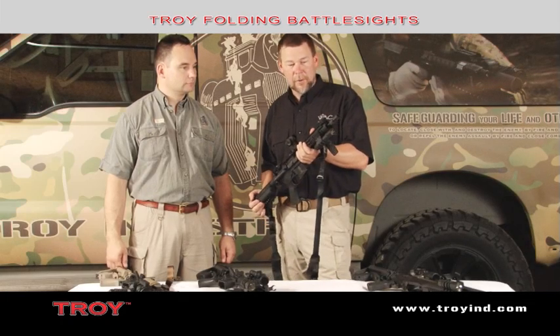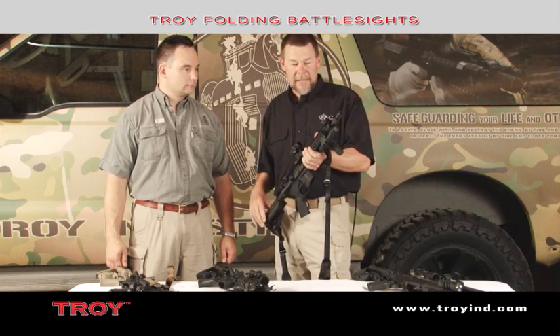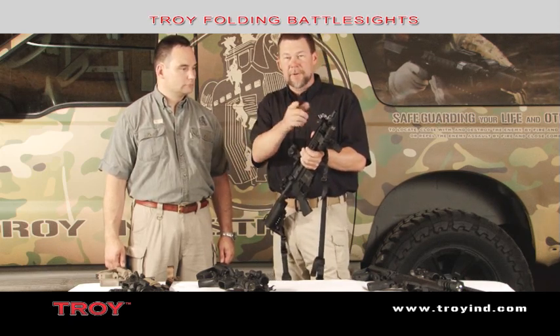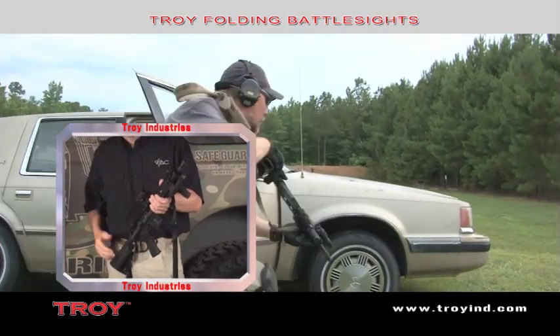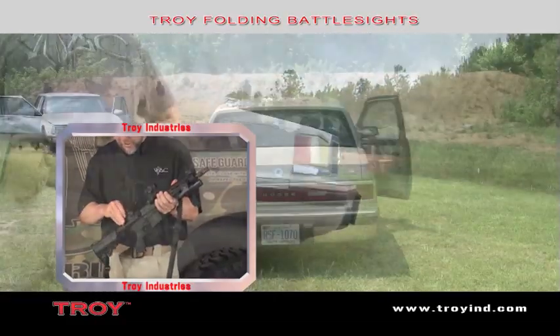These are the Troy Folding Battle Sights — some really great sights. I've been using these for quite some time now. First of all, when I pop them up, I know that they're locked into position. Normally I run with my front sight up. If I'm in a vehicle, I'd like to have it collapse when I get out. I put that sight up because I want to eliminate as much parallax as I possibly can by using that front sight. And by far, these are the most durable sights out there on the market.